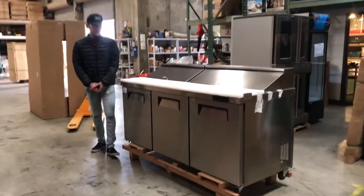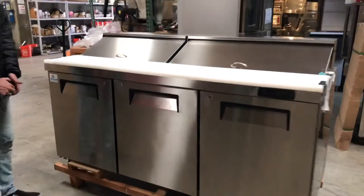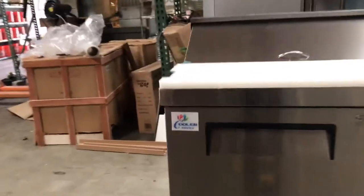Hello everybody, today we're going to demonstrate one of our new products. This is going to be a 72-inch sandwich prep table. The brand on this unit is going to be our own company brand called Cooler Depot.